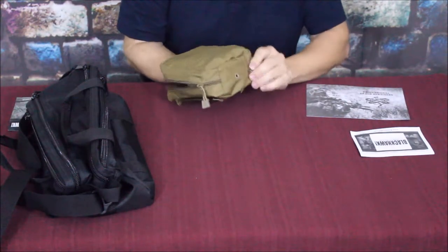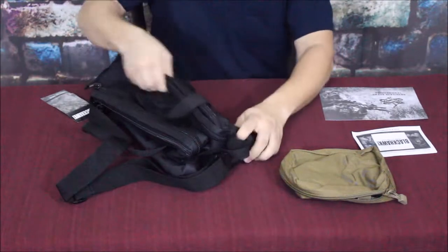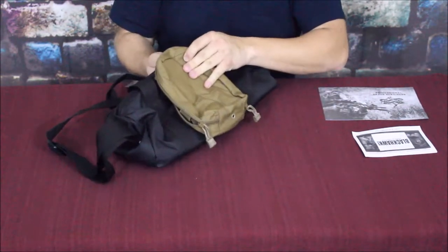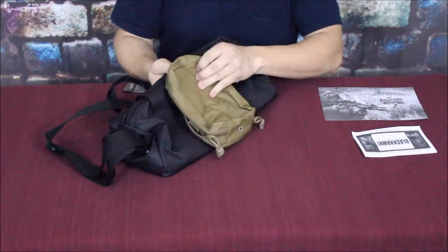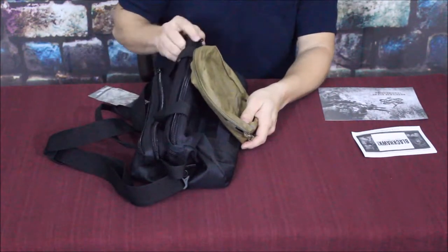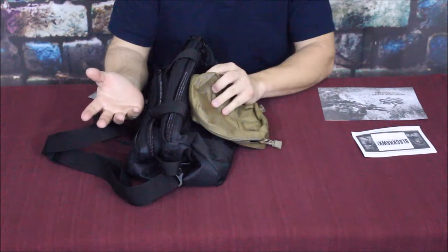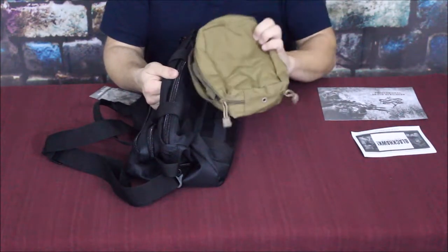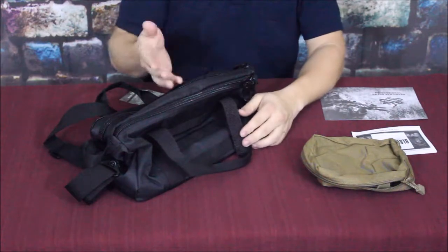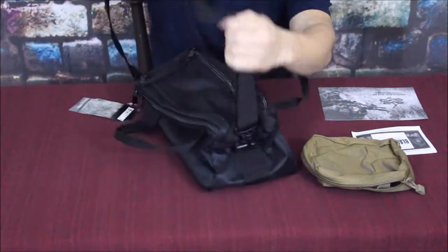Now let's go into the pistol bag. This one also has MOLLE on the side - all the little rings - so you could actually strap the small medical bag right onto the side of this range bag. That's an excellent feature because if anything ever happens at the range and somebody gets hurt, you'd have medical supplies with you. I've seen other bags and haven't seen MOLLE attachment like that.